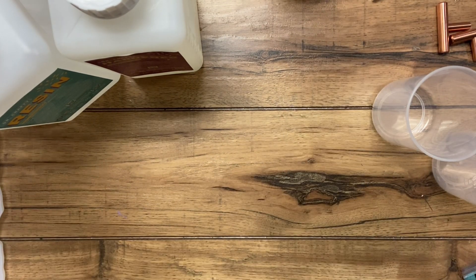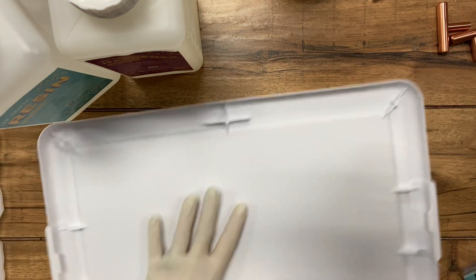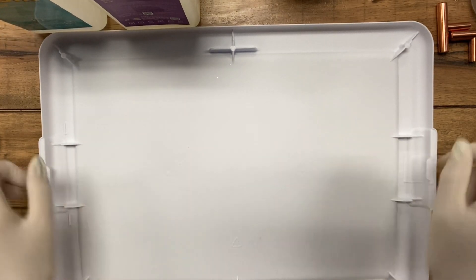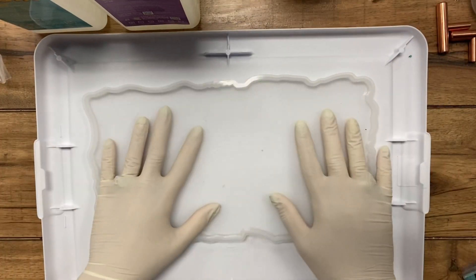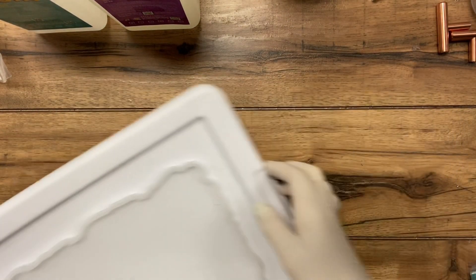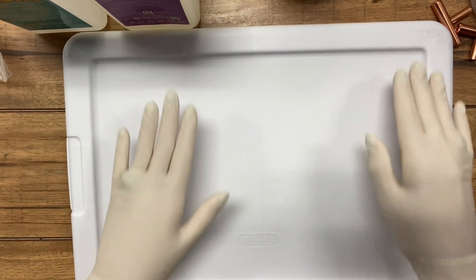I'm going to use this tray as my work surface. You could use a piece of cardboard, lay a paper down, whatever you want. I'm using the tray so that when I'm done pouring — because the mold is flimsy — you want something you can pick up easily and move. I'm going to use this side because it lays flatter, and I'll mix on this in case anything drips over so I'm not messing up my work surface.